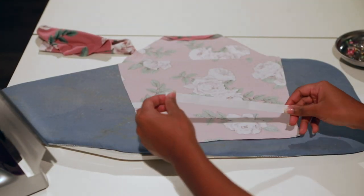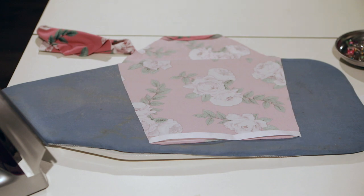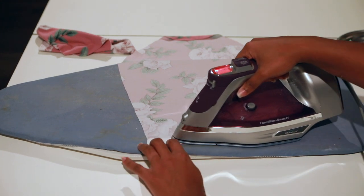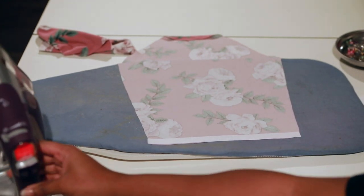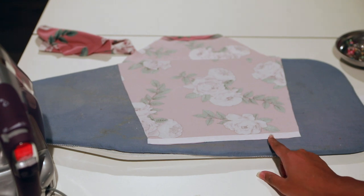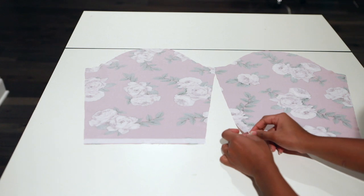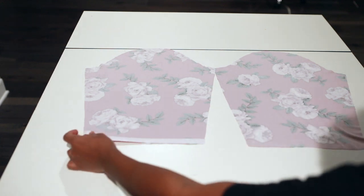Cut a piece for the length of the bottom hem of your sleeve. Take your iron and iron the Heat and Bond tape onto the bottom of your hem. Wait until it cools, then remove the tape. Do this on both sleeves.